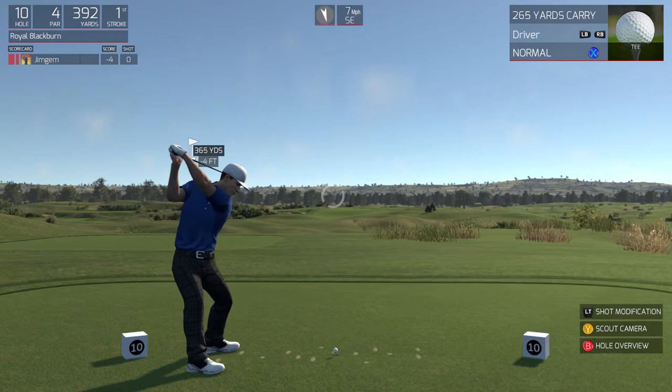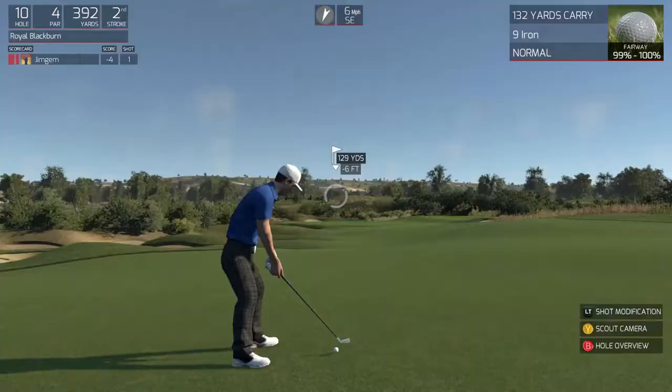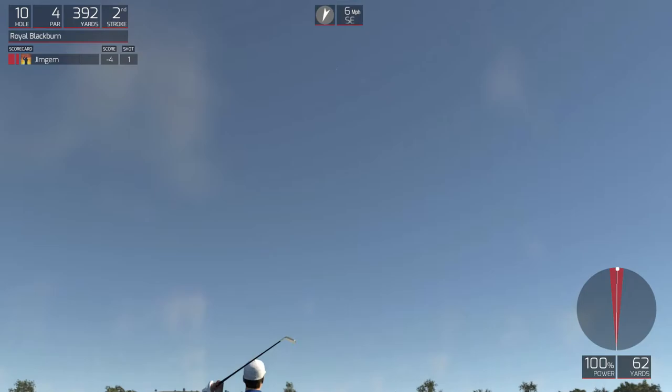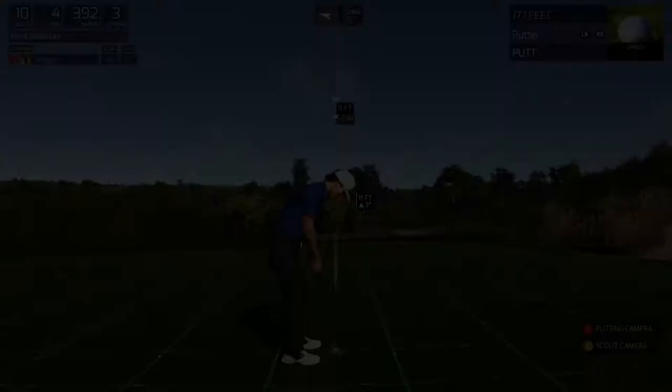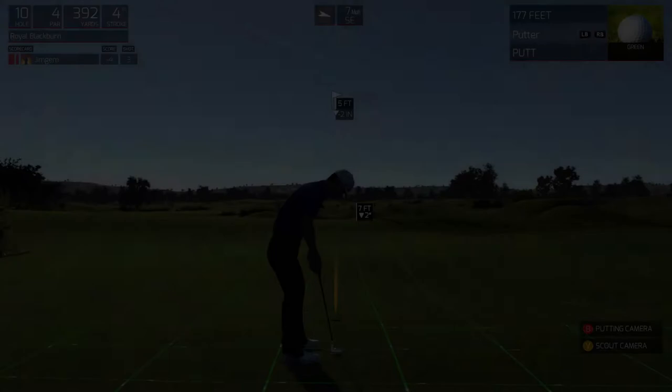It's looking good. From here, we're about 130 yards out. Nice approach on the green. Well done for the birdie here. Oh, so close. Little five footer here, nothing too scary. Solid stroke there. Good job. And that'll keep you at four under for the round.